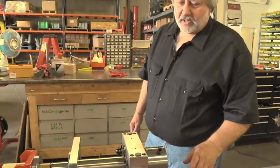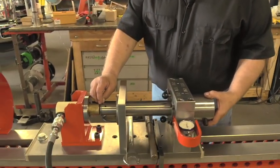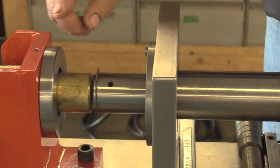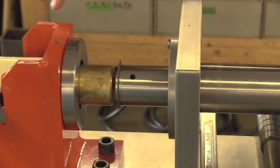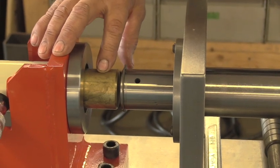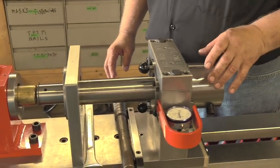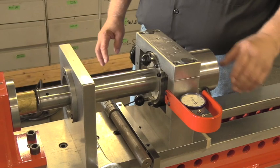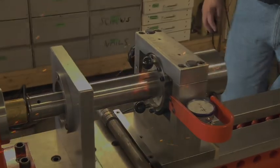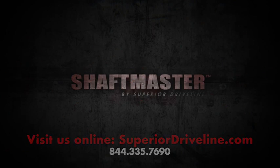The bearing replacement on the tail end is exactly the same except we just remove the snap ring on this end. We can rest it up here and we don't have to take apart any type of coupler that goes to the motor, so the socket chuck will just simply slide out. Do the same procedure as replacing the bearings on this end. Thank you for watching. I'm Rick Backus. If you have any questions, please contact us at SuperiorDriveline.com in the comments. Thank you.